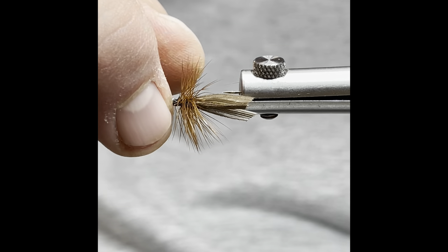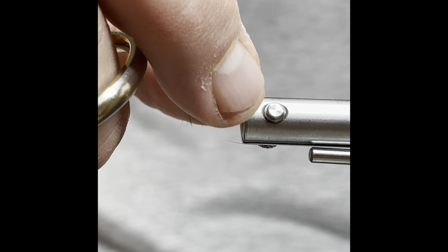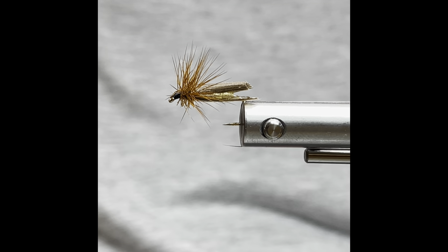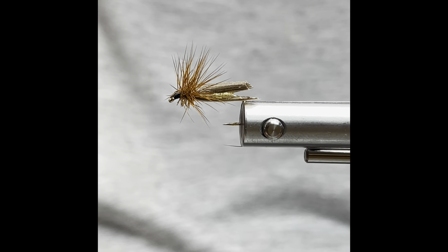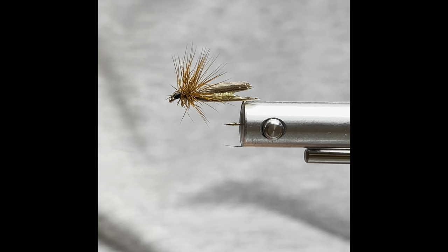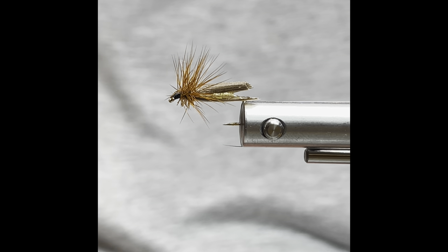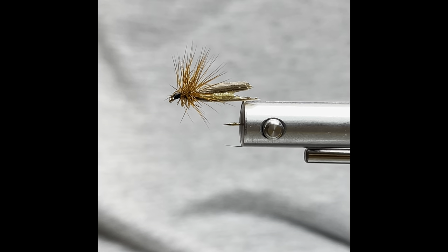And there you have it. This wing will get chewed up pretty easily, but a lot of times they fish better after they're chewed up. So that's our Slow Water Caddis. Of course you can tie it in different colors, different sizes. Hope you enjoy, thank you.